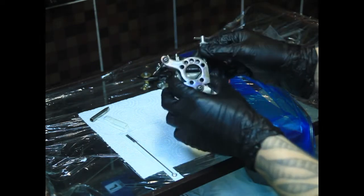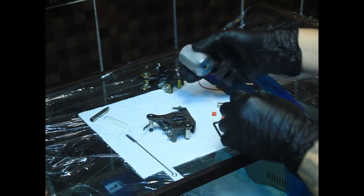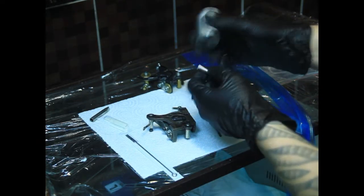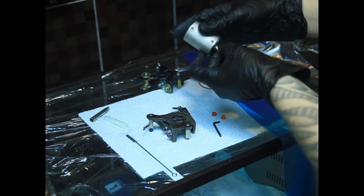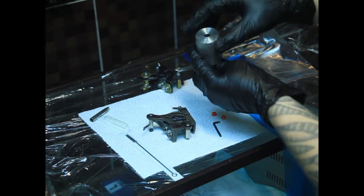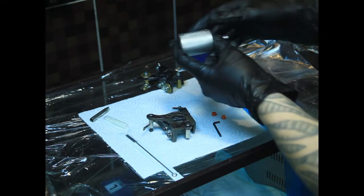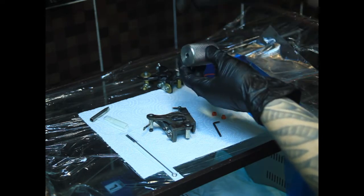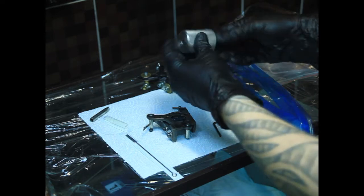Что мы имеем? Тату-машина непосредственно, гриб-держатель — трубка вставляется в держатель. Держатели бывают различного диаметра. Этот 35 мм, бывает меньше и больше. Иногда на держатель одевается смягчающая насадка.